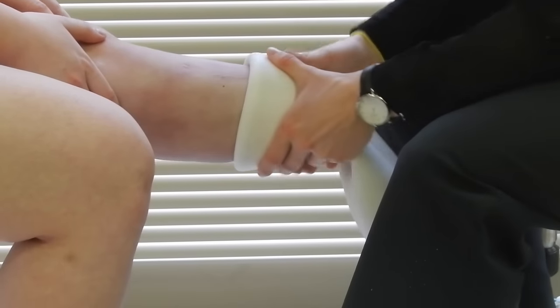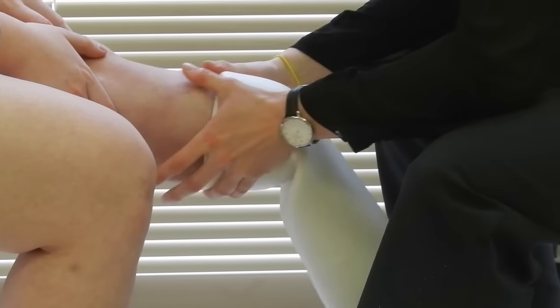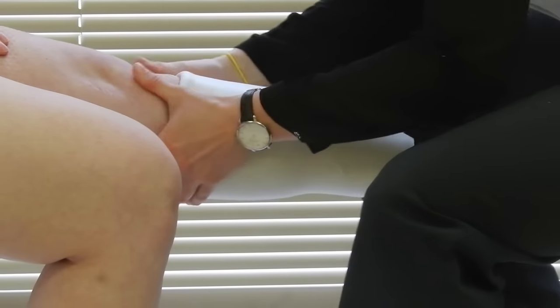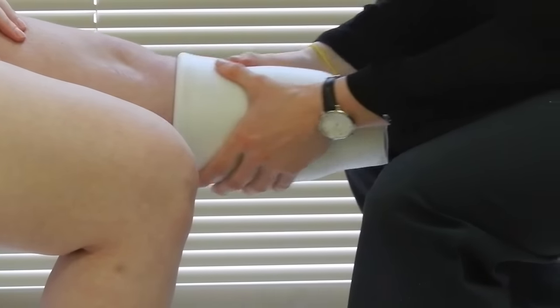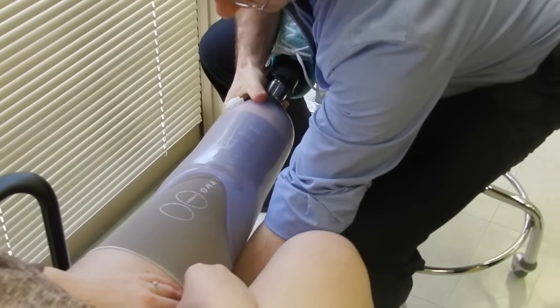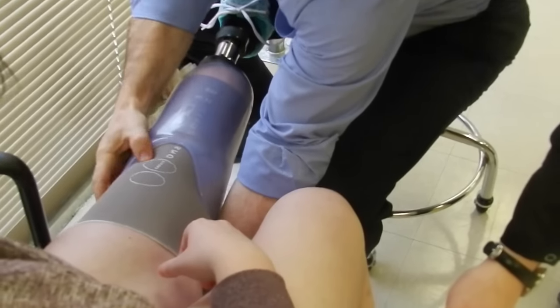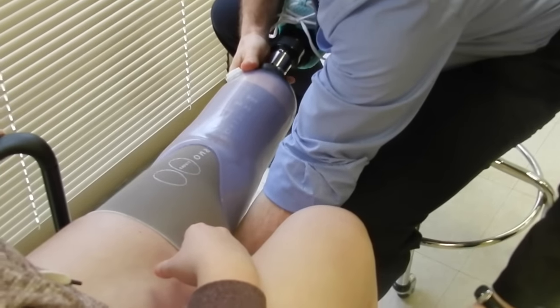Rolling it on, getting all the air out from the bottom — that's why you invert it. Press hard on me, as hard as you can, and then roll it off. There's your line. That's pretty good. That's not hurting you anywhere.